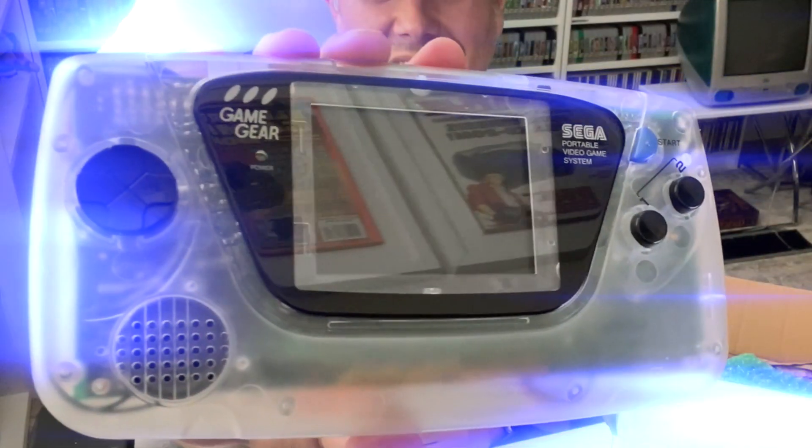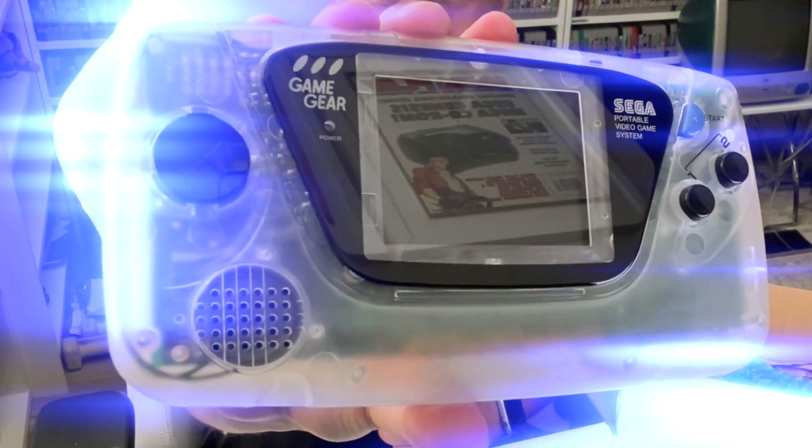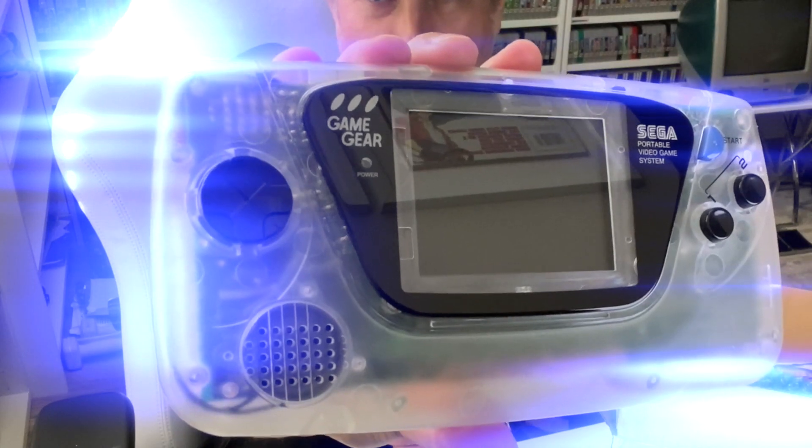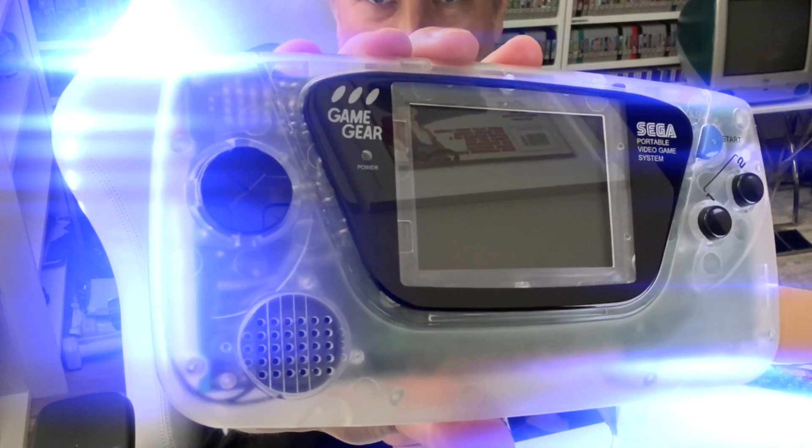Here you go. This is the Sega Game Gear, obviously modified and super cool.